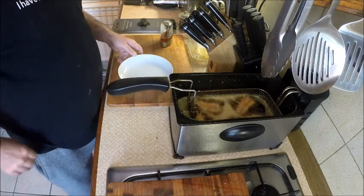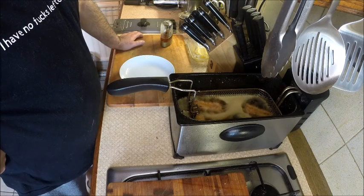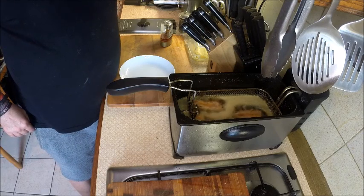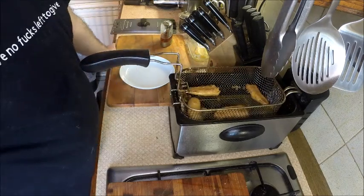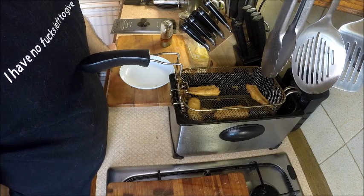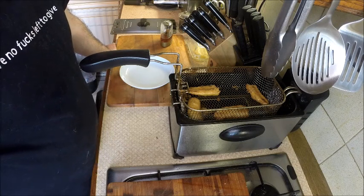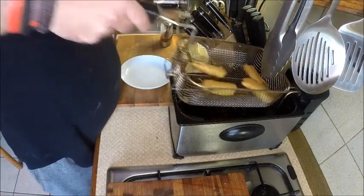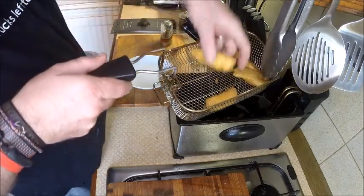They are virtually done now. Let them drain well. You find that that's a lovely crisp batter on there. You can drain them on a bit of kitchen towel if you feel it's necessary. Oh, perfect.